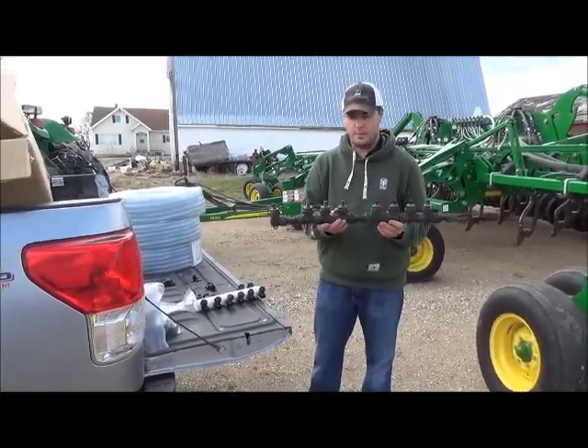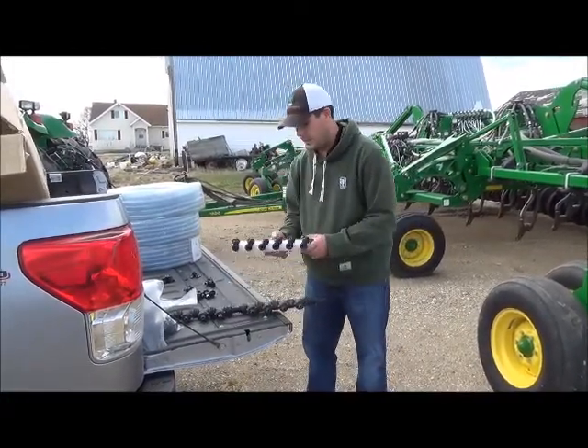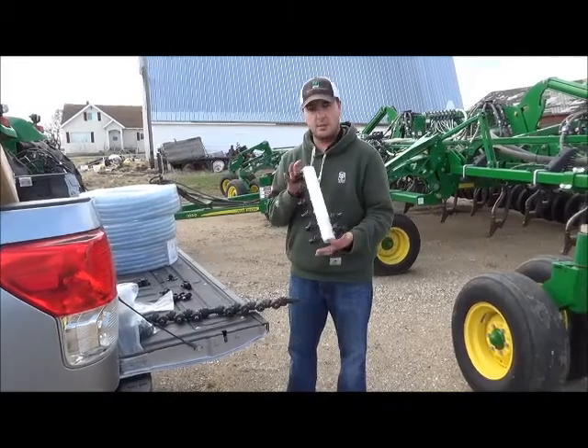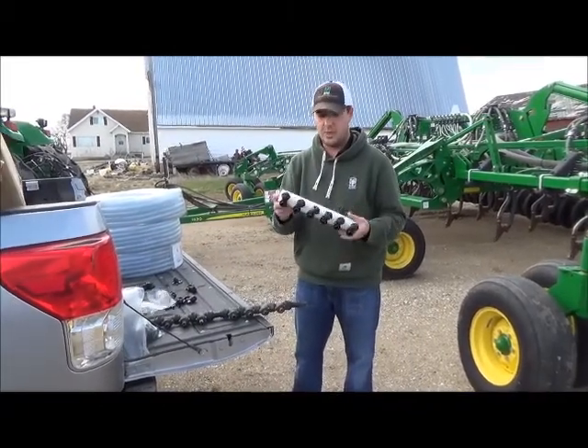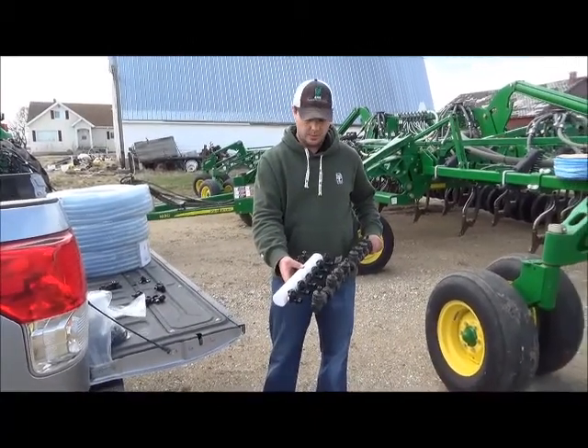It's pretty long, but simple and easy. We've now gone to something a little bit different, whereas this whole manifold here will also be 12 runs. So as you can see, it's quite a bit shorter, a little more compact, and a little easier to work with.